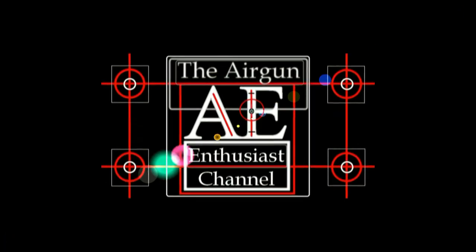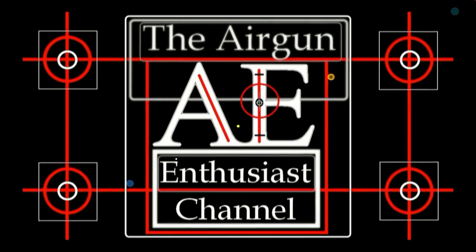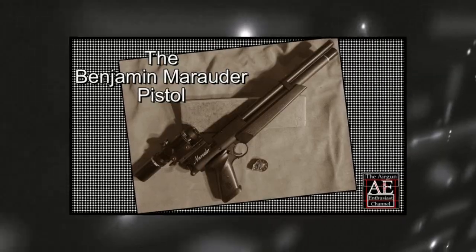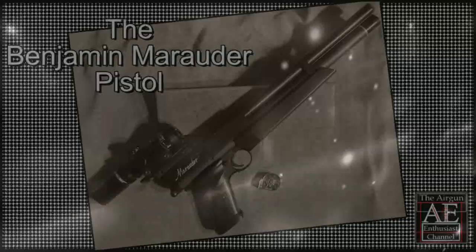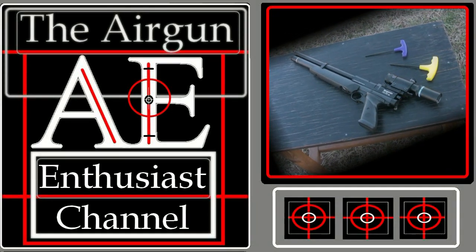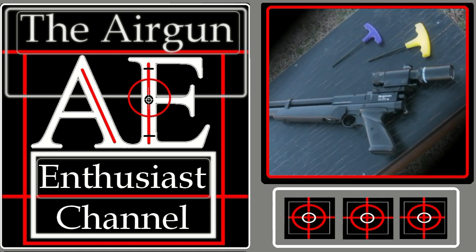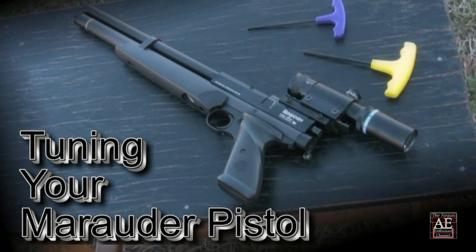Welcome back to the Airgun Enthusiast Chat. The Benjamin Marauder is a great new air pistol from Crosman, and what makes it so great is its adaptability. Whether you're wanting more power for hunting or simply want to get a few more shots between fills for target practice and plinking, the Marauder can be custom tuned to suit the shooter's application. So grab a seat and let's get started tuning your Marauder pistol.